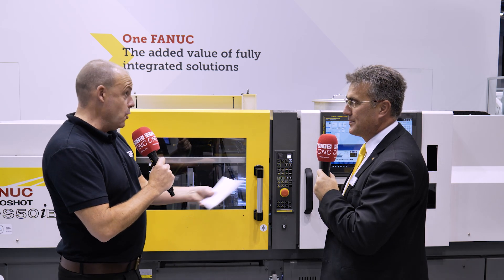Andy, good to see you here at EMO in Milan. Can you maybe tell our audience who you are and what your role is here at FANUC? My name is Andy Armstrong, I'm the head of sales for Robo Shot in Europe. We have 23 countries and 28 subsidiaries to look after and support with the Robo Shot product.